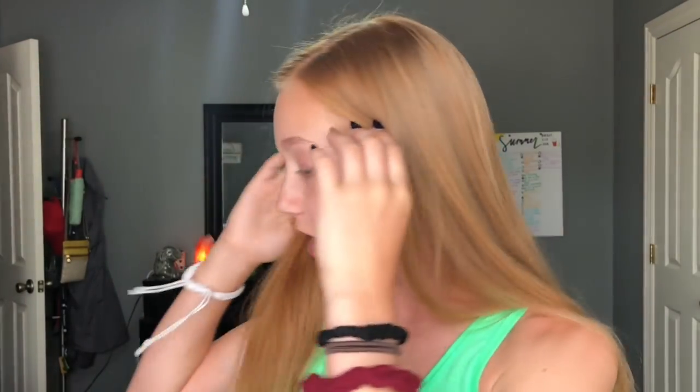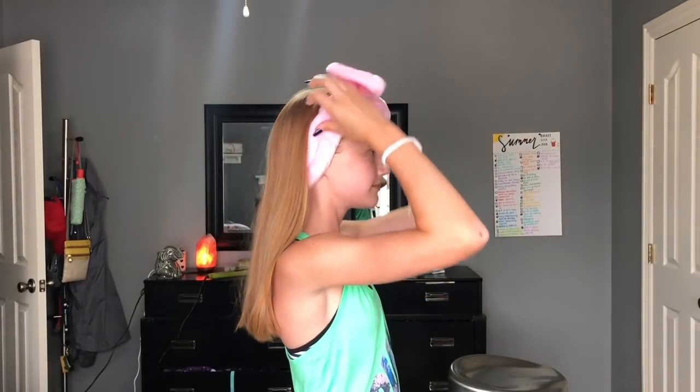Another thing that came with this set was this super cute headband. This headband is so soft - I've been using it when I do my makeup and wash my face. It's such a good headband, but it's very out there, so not for the everyday going to Walmart look. I'm gonna put it on for the sake of this video. I'm gonna look a little like Minnie Mouse, but it's okay. Now that I look like Minnie Mouse, I'm going to get a little bit closer and then get to putting the masks on.